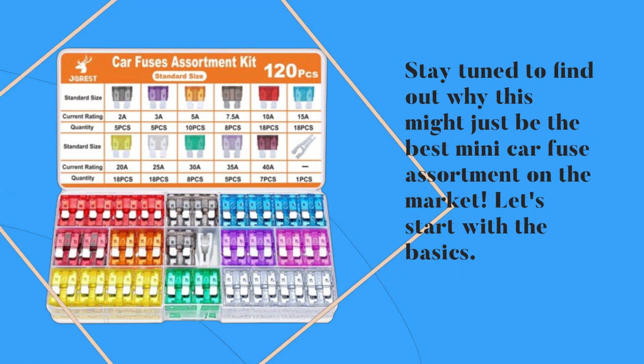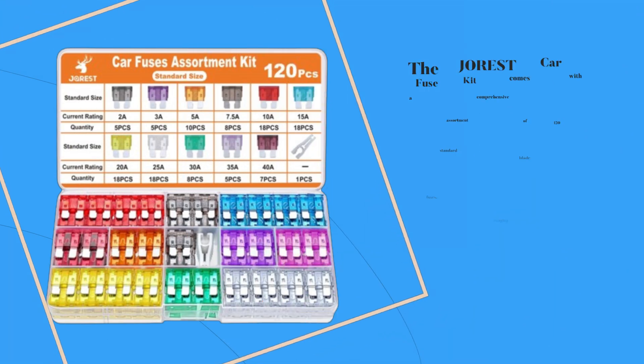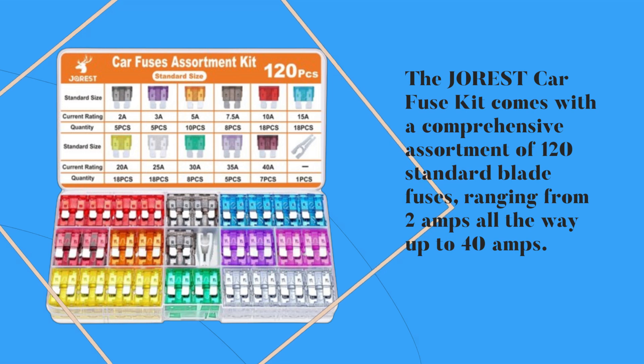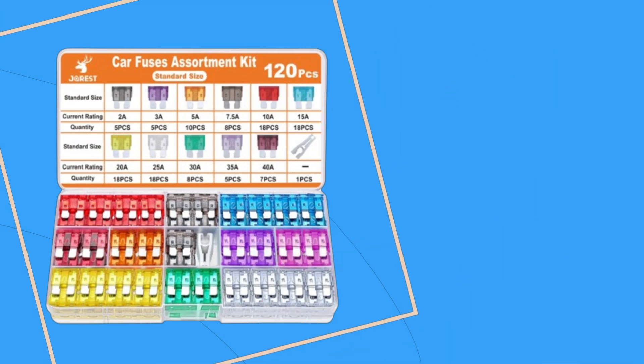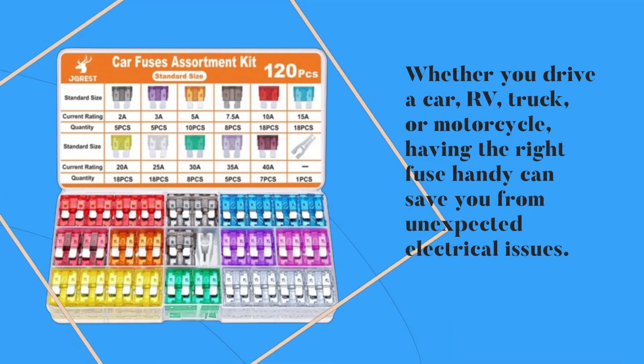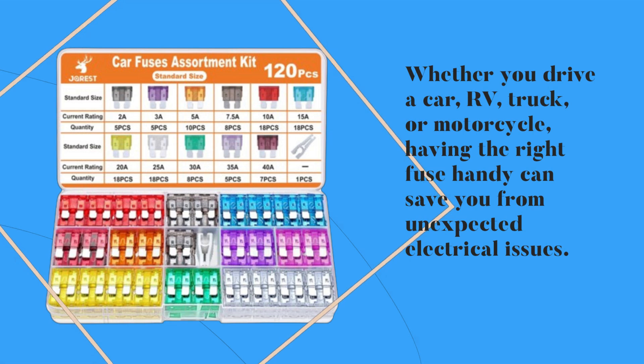The JOREST Car Fuse Kit comes with a comprehensive assortment of 120 standard blade fuses, ranging from 2 amps all the way up to 40 amps. Whether you drive a car, RV, truck, or motorcycle, having the right fuse handy can save you from unexpected electrical issues.